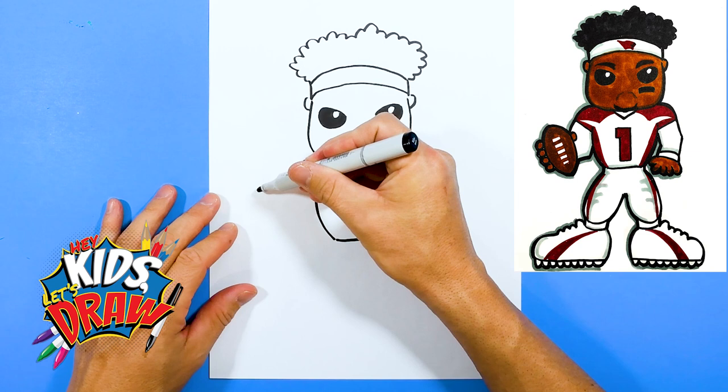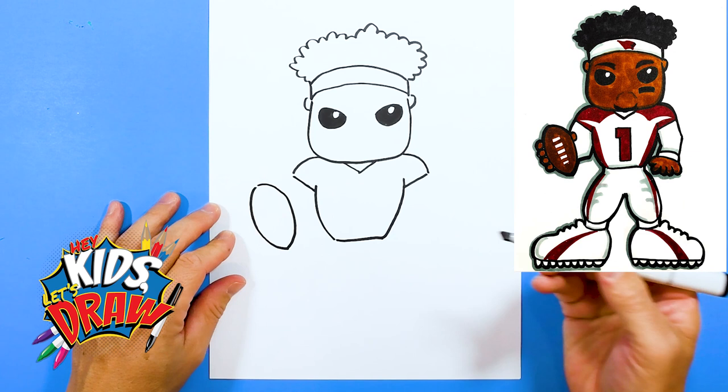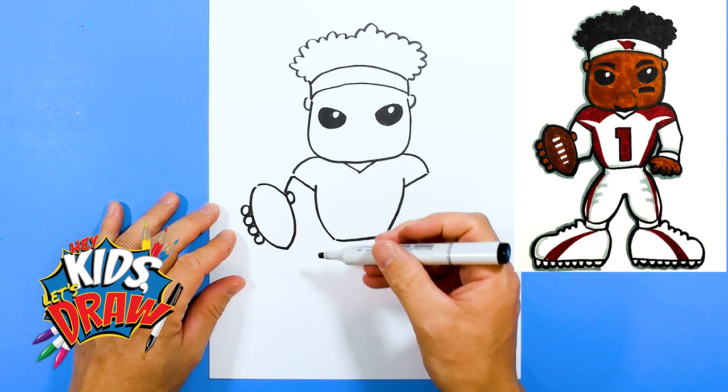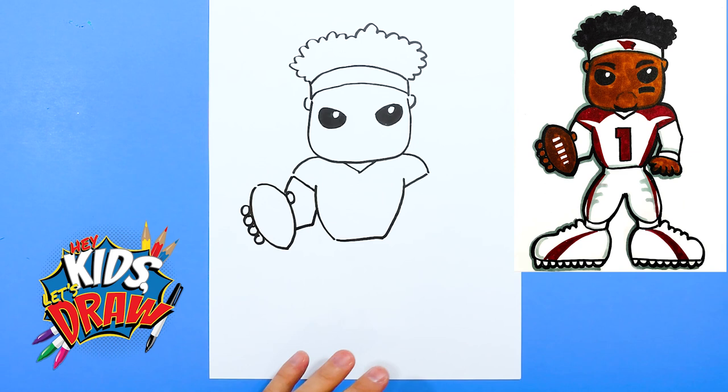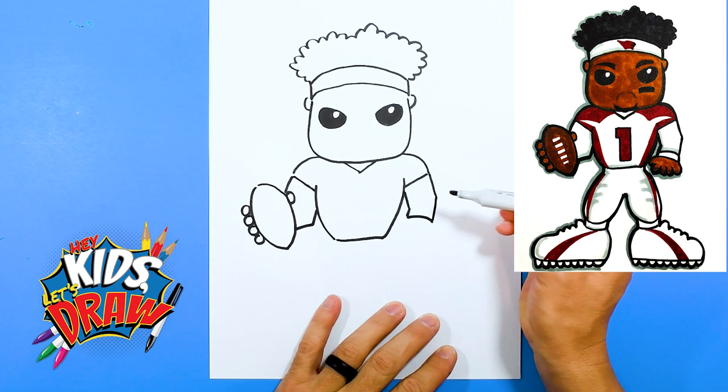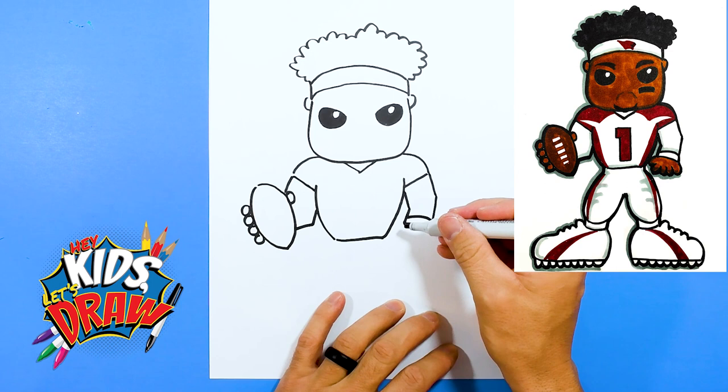Right here I'm going to draw a big football. One finger, two finger, three finger, four, and his thumb. Make the arm connect to that football, and his elbow is going to come down and over into the football. And his other hand over here, we'll draw down, down, and connect. I'm going to do a little wristband, and his hand is going to be one thumb, one, two, three, four.